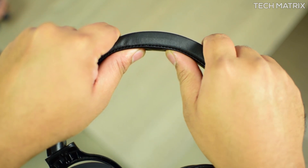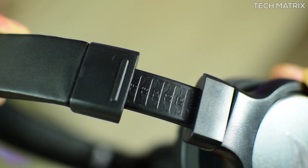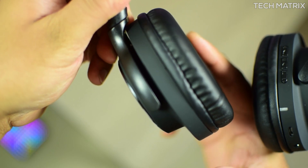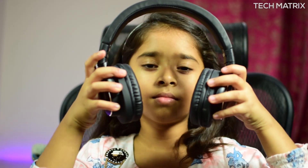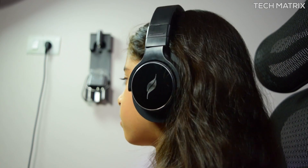The headband also comes with leather and foam cushioning, and the softness and comfort carry on there too. The adjustable headbands have good defined steps which can be felt and hold well. It's pretty durable and can take all twists and turns. The headphones are not foldable but do tilt on the driver panel, so you can rest them on your neck or desk easily.